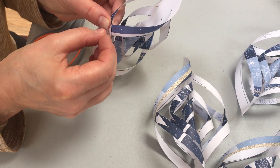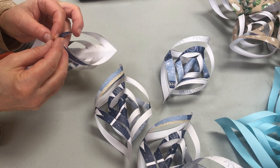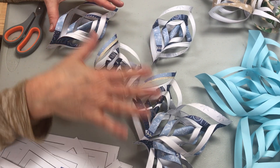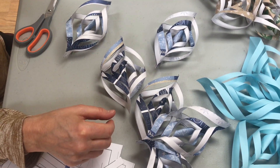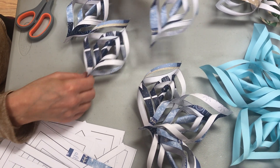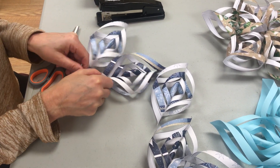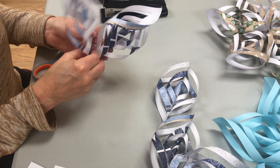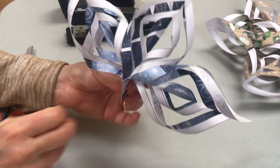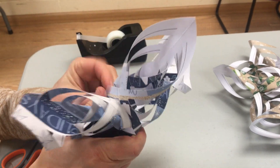So now this is going to be one point of your snowflake. You're going to repeat this for the other five templates. I've already done all six — the other five — and now this is the sixth. Once you've completed all six, you're going to gather three of them, make sure you like the order, and bring all three points together at the bottom. Take a stapler and staple them together.